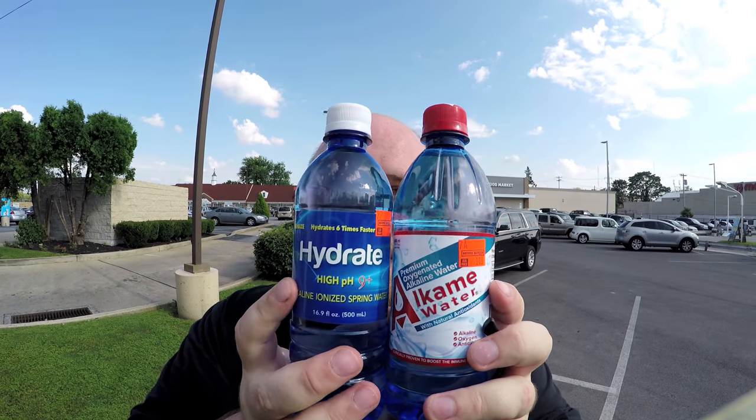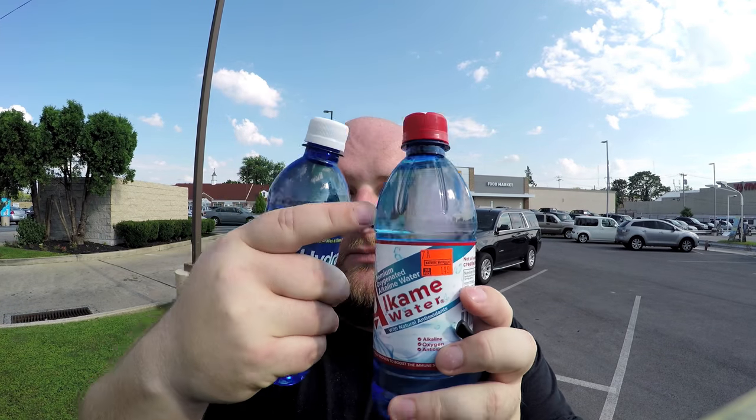The bottles are both a very similar size and shape, but this one has some grooves on the side of it. This one has a darker lid, but other than that they're basically the same. And this review is basically just about which one tastes the best.